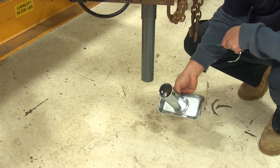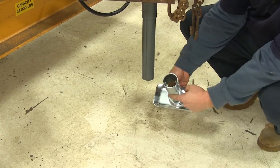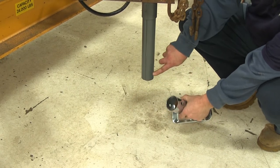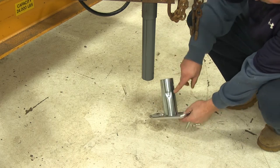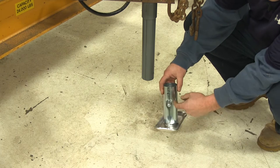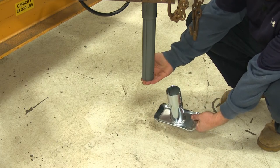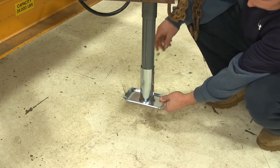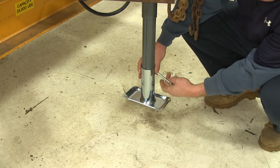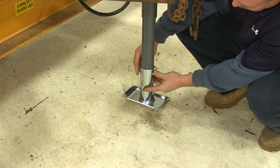Here's the Bulldog removable foot. It is held in place with a pin and clip. The two holes here on the foot line up with the two holes on the jack. And these little indentations — there are three of them — catch the bottom of the lower part of the jack so that it can't go on too far. To help you line up the holes, go ahead and slide the pin through and secure the clip.